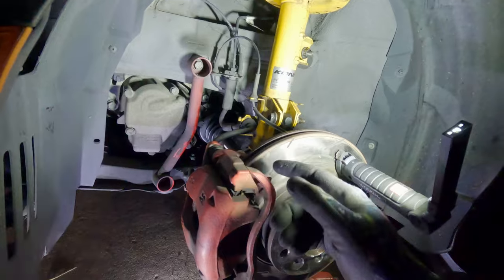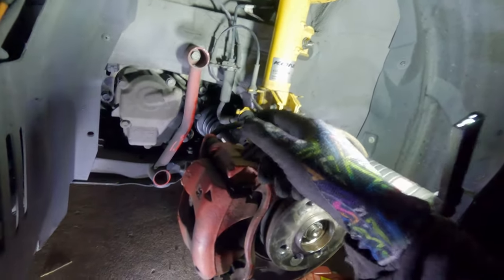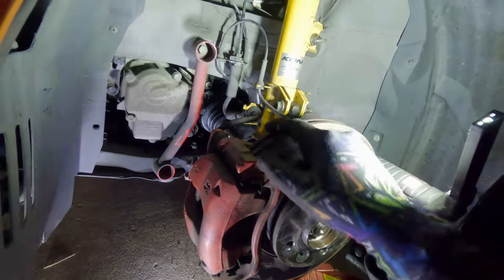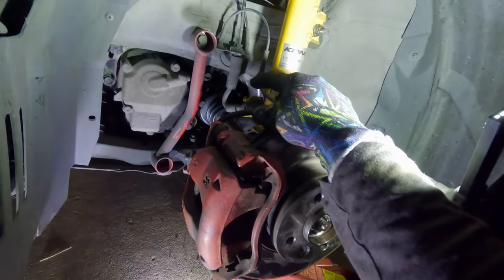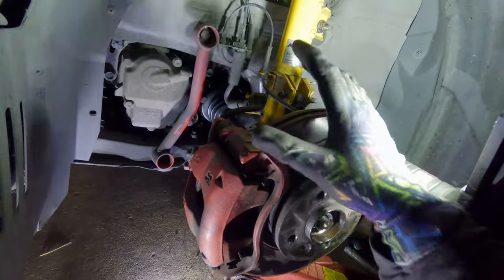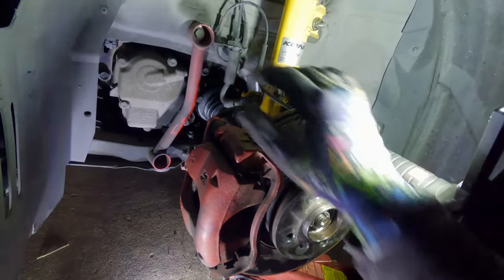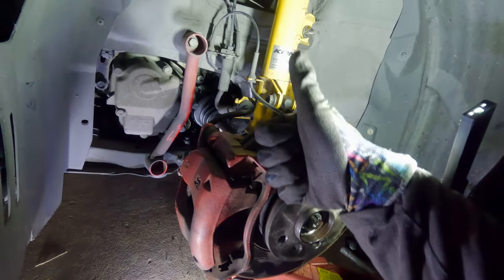That's all there is to it. The passenger side is just like the driver side as long as you're doing just the boots. If you have to take the tripod bearing cups out it's a little different — the driver side has a short shaft into the transmission and the passenger side has an intermediate shaft. But most of you are just going to be replacing the tripod bearings and the boots. Thanks for watching — please like and subscribe.